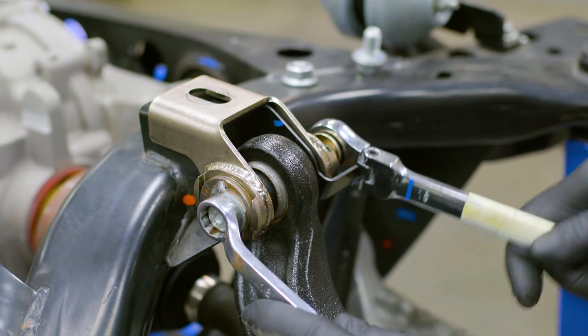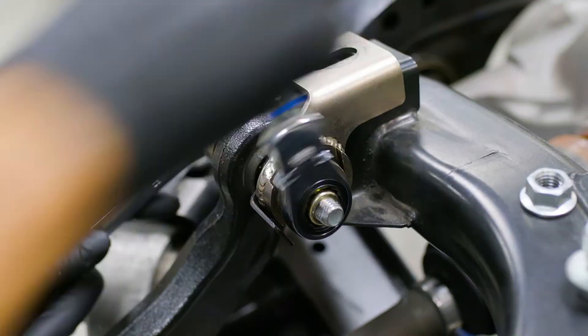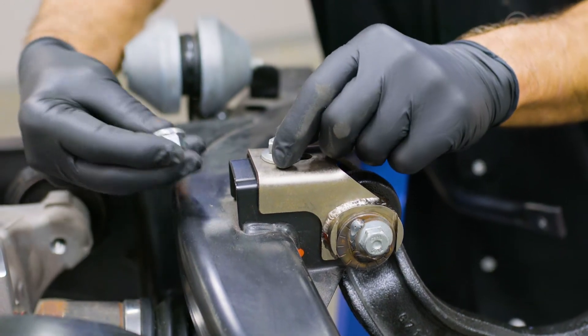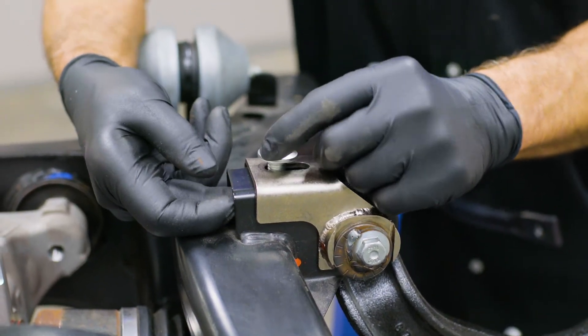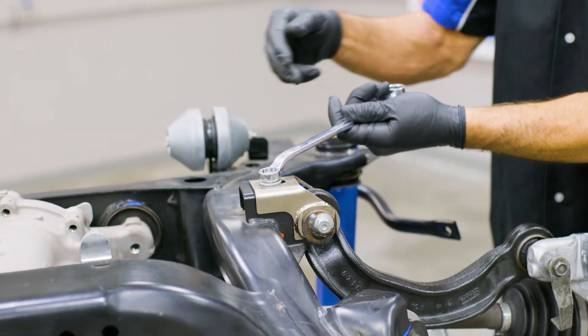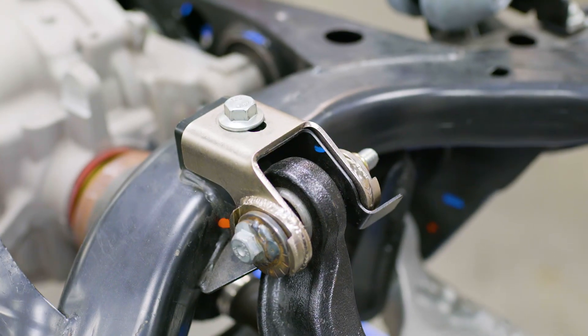Loosely secure the assembly with the provided 12-millimeter nylon lock nut. Insert the bolt from the top and install the nut on the bottom. Blue Loctite is recommended. Tighten the short 12-millimeter bolt and serrated nut completely that you installed earlier. Repeat these steps on the other side to complete the installation.